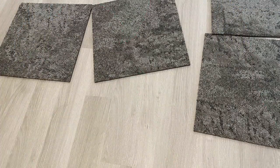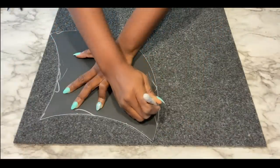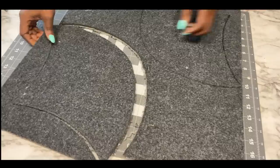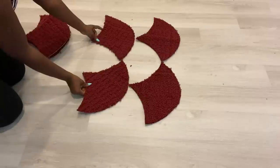I got these from the Dollar Tree and I'm also going to be cutting out the shape that I just made from it and adding it to the one that I cut in red. This is how I'm going to be arranging the pieces.